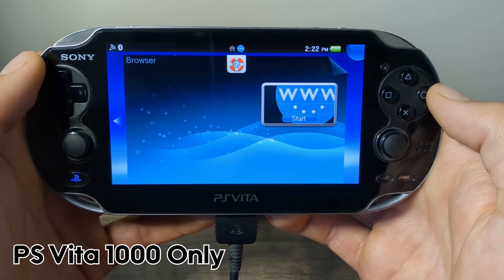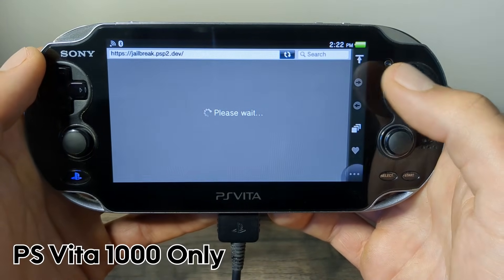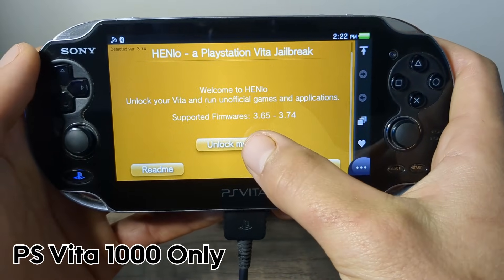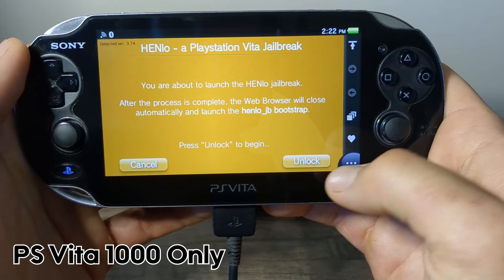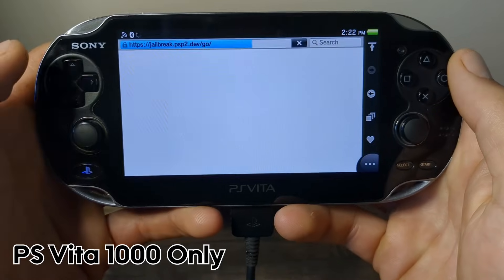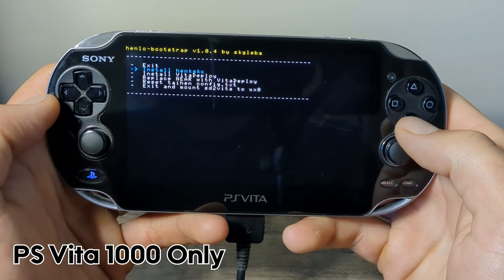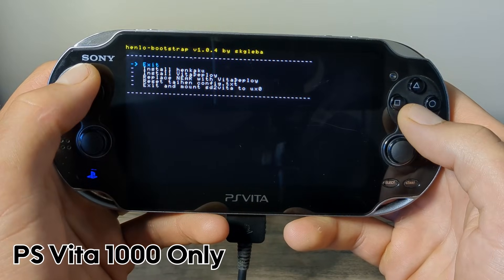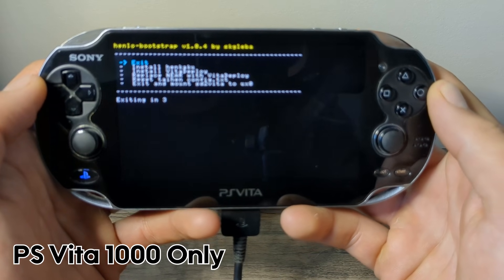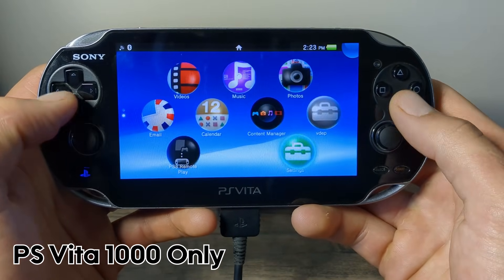Once your console reboots, go back to the browser. We are going to run the same exploit again — it should automatically load the same web address. Press Unlock My Vita and Unlock again. We are going to go back to that page, and this time we are going to go down to Install HENkaku and click X. Once all done, it will go back up to Exit — press X on Exit.